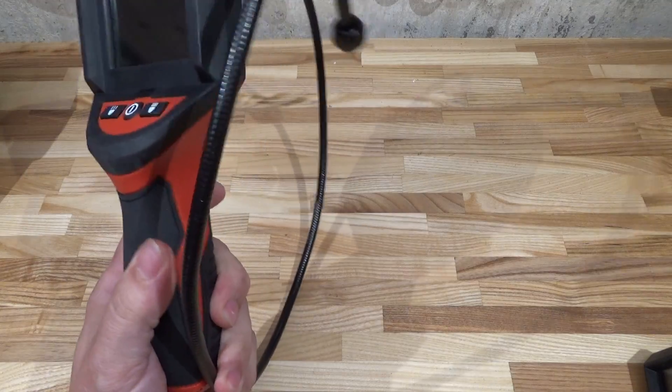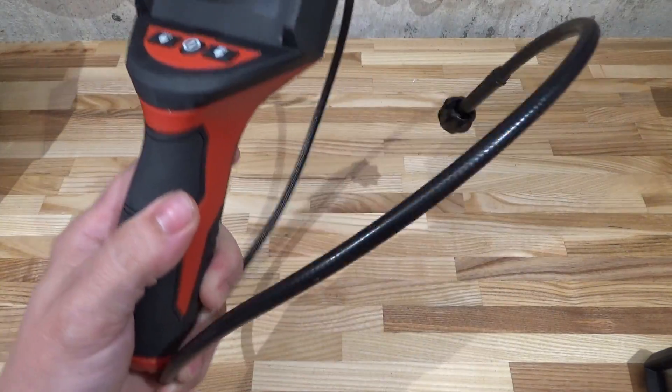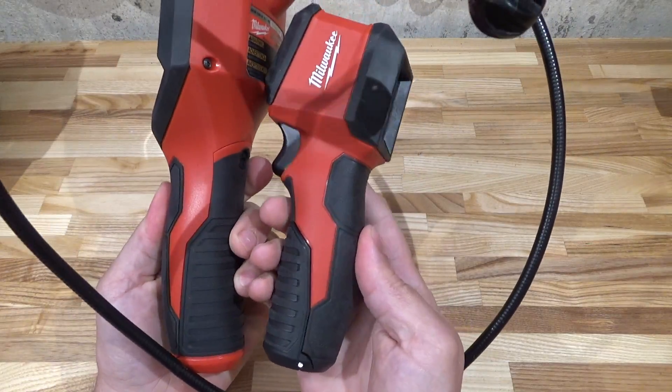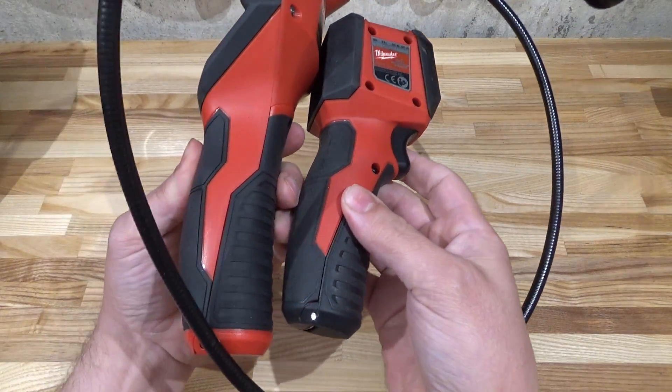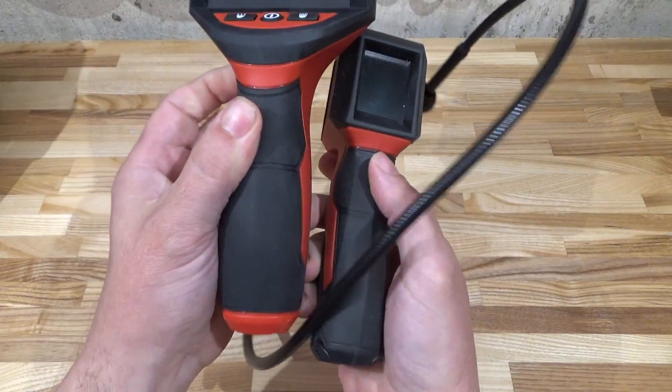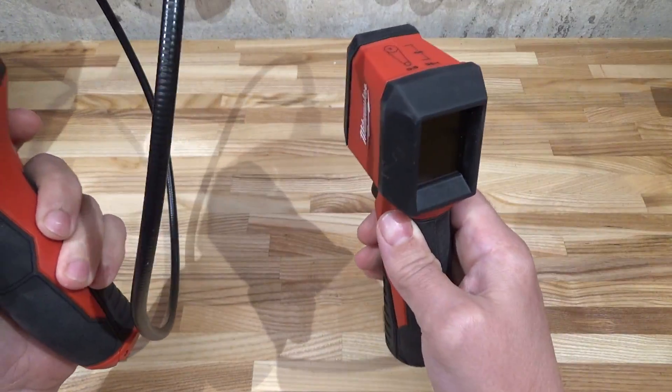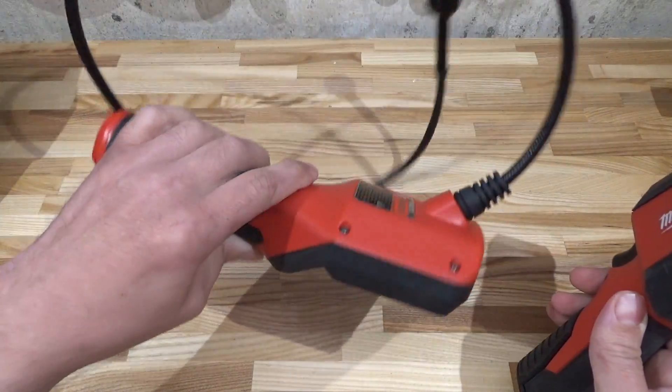First of all, the thing is huge — look at this, I can't even fit it in the camera frame. Just compare it to the little infrared imager: this thing is monstrous. Even the pistol grip is considerably fatter. The thermal imager is so nice and ergonomic, you can throw it in your pocket. This inspection scope is really quite awkward.